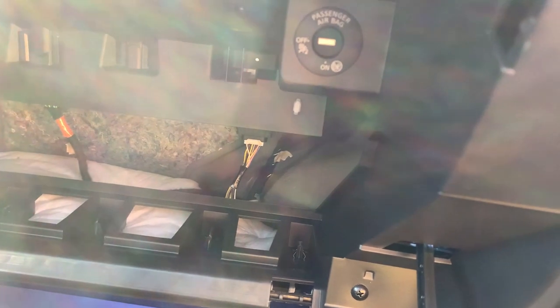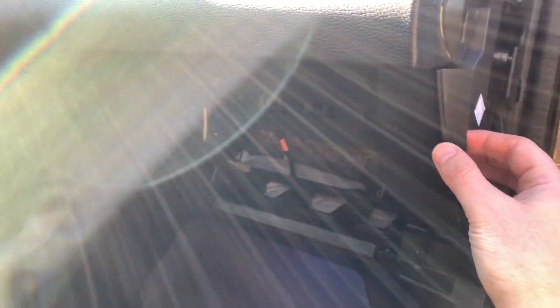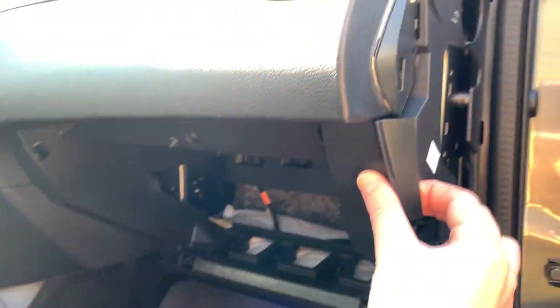Put it in and turn it to the left and now it's off. So the next part simply uses some force — there you go. To remove the light, this is pretty easy — just pop it up, there you go. So I placed three layers of insulation tape on both sides.